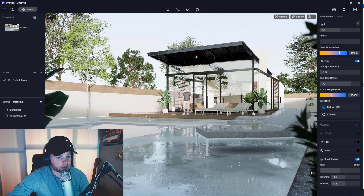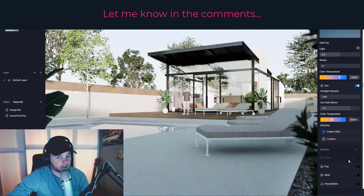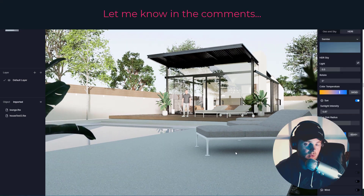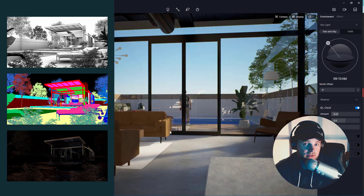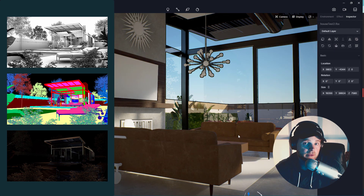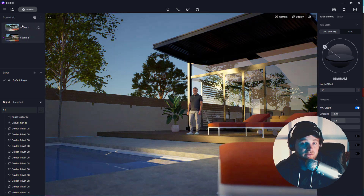So far the results look very similar in quality to Twinmotion, and the asset libraries are also very similar in quality. One awesome thing about the rendering here is that it totally generates render channels, which is super useful for post-processing. Not all real-time softwares have that, so keep that in mind — that's a big plus for D5.